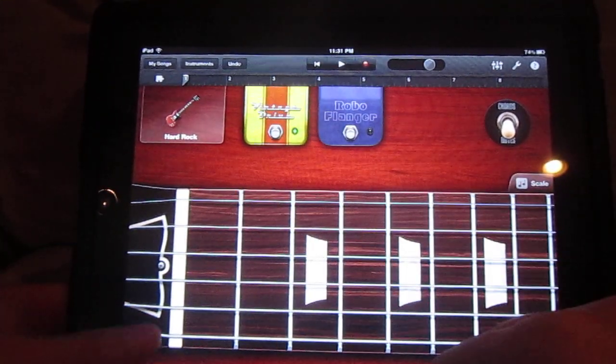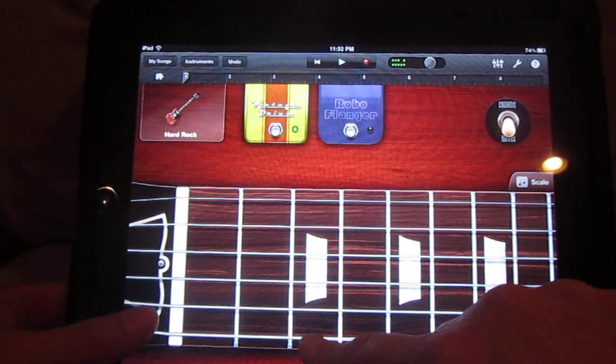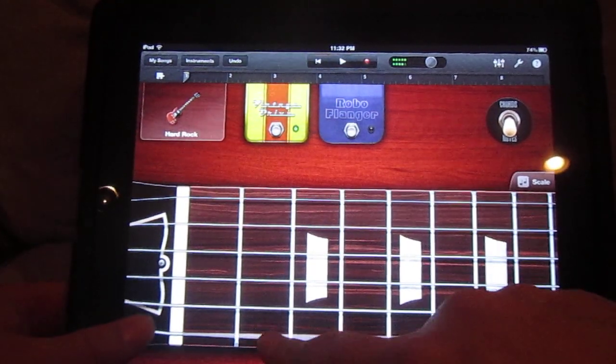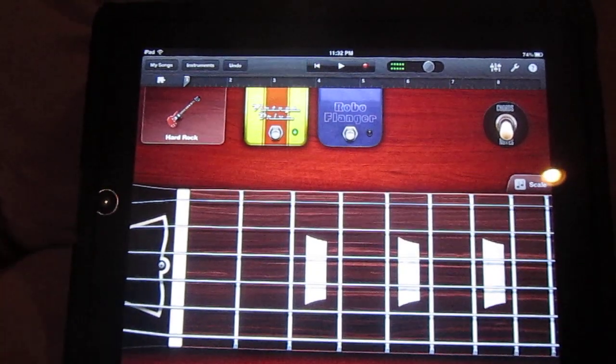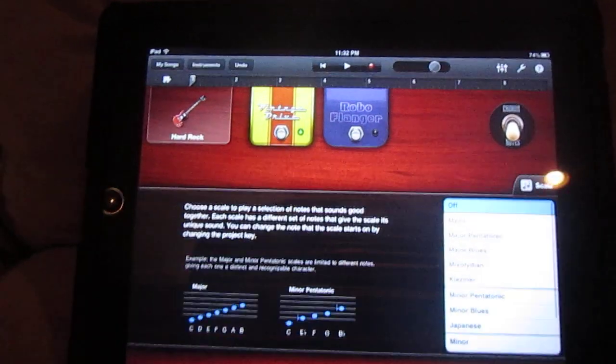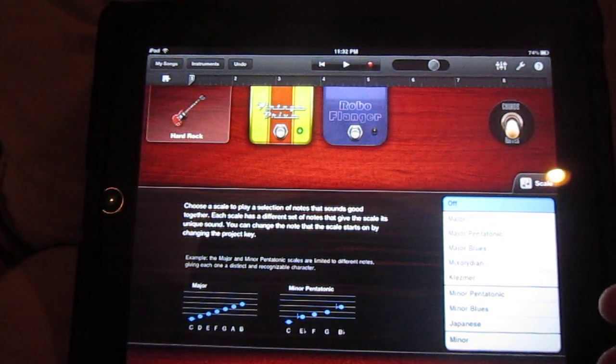But it's cool for coming up with ideas, I think. You can set it up to do scales too, but I haven't really dug into that. Anyway, I thought that was kind of cool — you can change to different guitars.